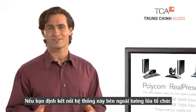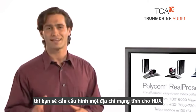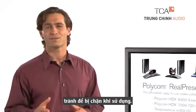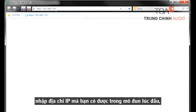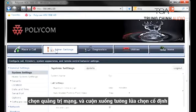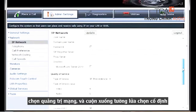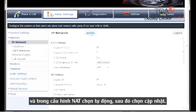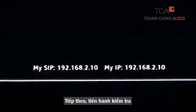If you intend to connect this system outside your organization's firewall to remote branches, teleworkers, or other companies, you'll need to configure a static network address translation for your HDX system to avoid being blocked. To do this, open the browser on your PC, which should be on the same network as the HDX 7000, and enter the HDX system IP address that you collected in the Getting Started module. Select Admin Settings, Network, IP Network, and scroll down to Firewall. Select Fixed Port Option, and under NAT Configuration, choose Auto. Then click the Update button. You'll now see the public IP address that others can use to call this system at the bottom of the HDX display's home screen.